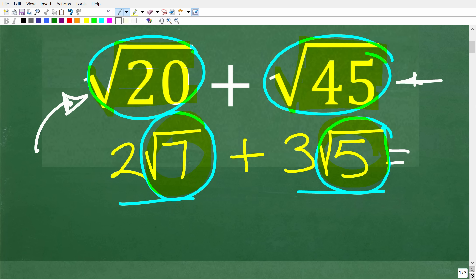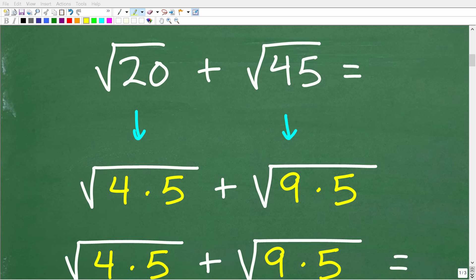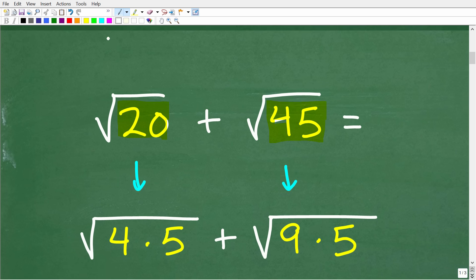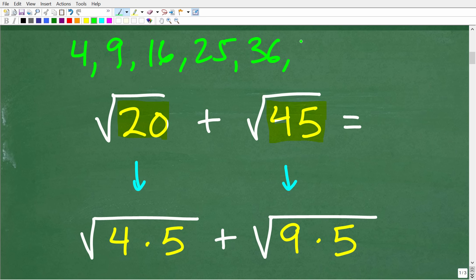We really can't determine whether we can add the square root of 20 and the square root of 45 until we fully simplify these respective square roots. The way we do this is to factor the numbers underneath the square roots, looking for something called perfect square factors — numbers like 4, 9, 16, 25, 36, 49, and so on.